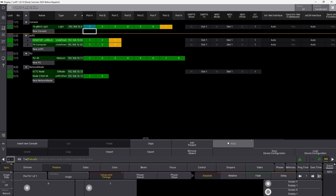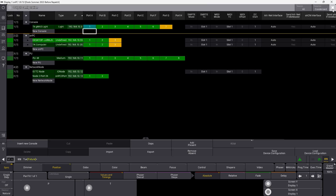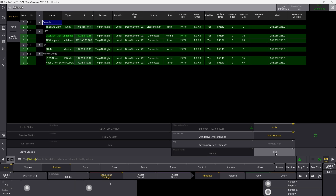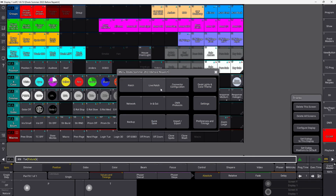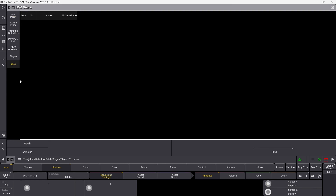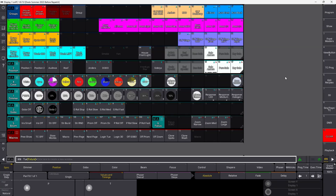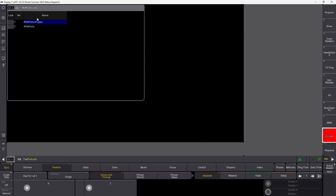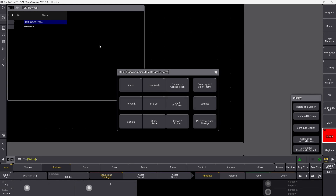There are a few different ways to activate RDM globally. In the connector configuration there is an RDM button down here — if you have multiple RDM outputs set up, this will activate all of them. Another place is in the Network section, which also has an RDM switch. The last place is in the live patch, where you can see an RDM toggle down here. You can also make a new window, go into Tools, and find the RDM Device Viewer there as well.